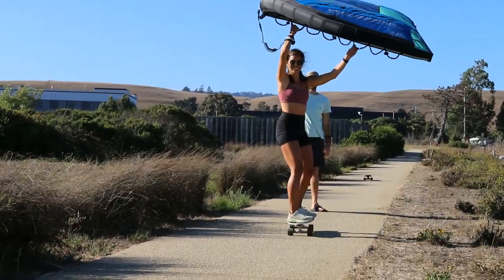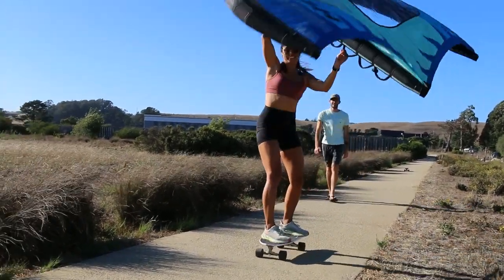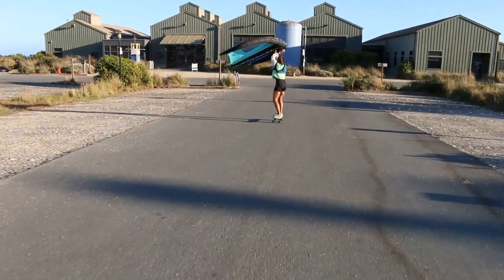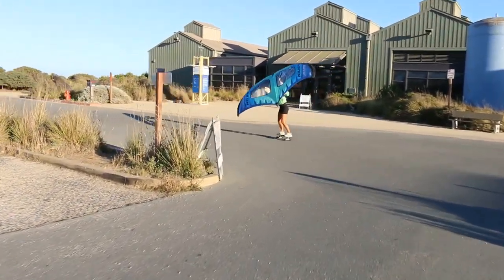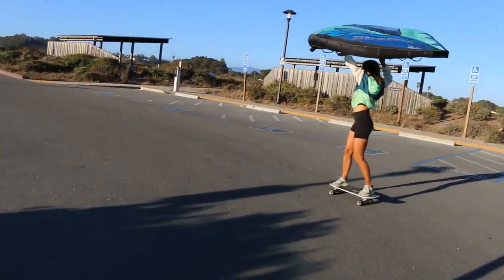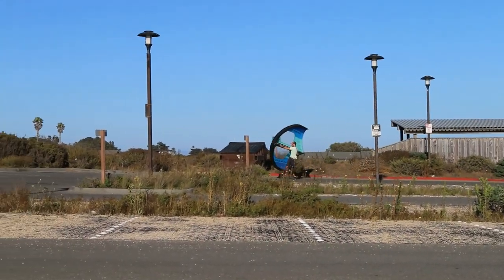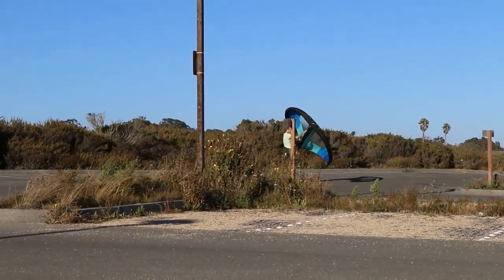Here is Sophie's first ride and she did really good. It's a little intimidating out there — the wind's a little gusty — but she ended up getting some really good rides. Pretty much the only thing you have to know in order to learn how to wing skate is to keep your wing up high above the cement, because if it drags on the cement it can really damage your wing quickly.